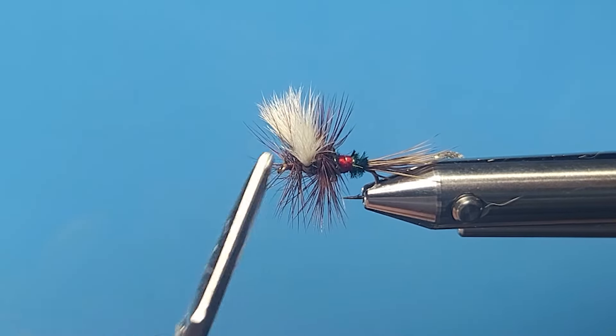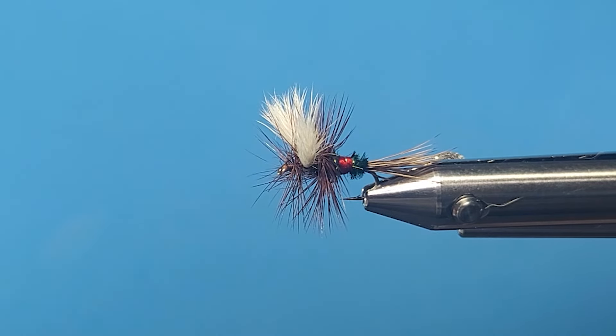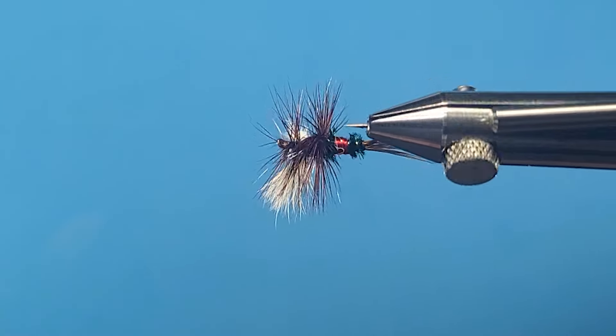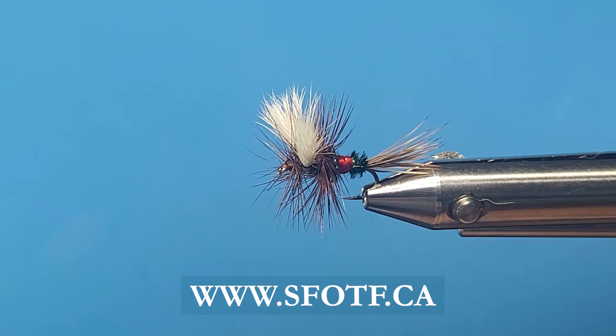Tie it off, put a little head cement on there, and away you go. There it is - the Royal Wulff. I'd like to thank Lee Wulff for this variation of the Royal Coachman from years ago. It's been around a long time and it's one I'd recommend you get in your box. Any serious trout fisherman will really be happy to have this one. Thanks for watching - we'll catch you again real soon.